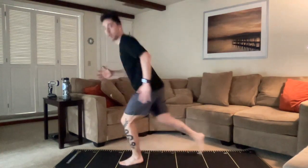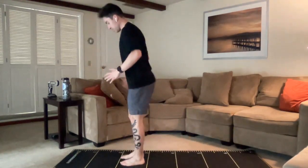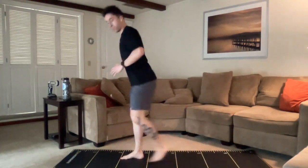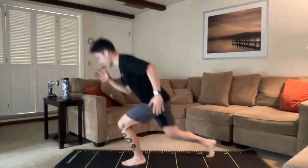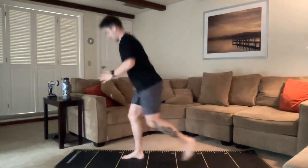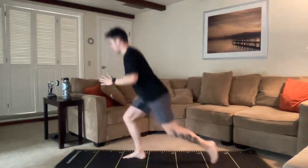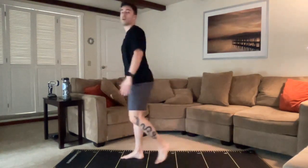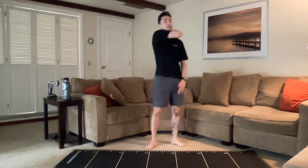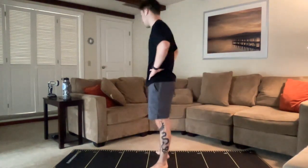Good job, everybody's working. Almost done. About 20 seconds. Good job y'all. Almost done. Five seconds. Three, two, one. All right, final rest period. We're into our final two minutes. Forward lunges and we'll cool down and then get out of here. Nasal breaths as much as possible.